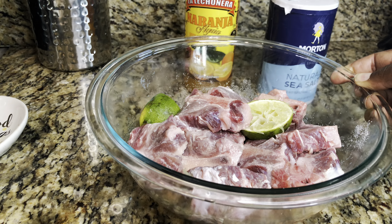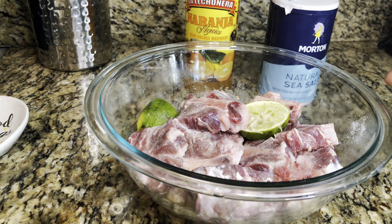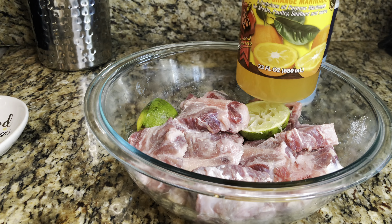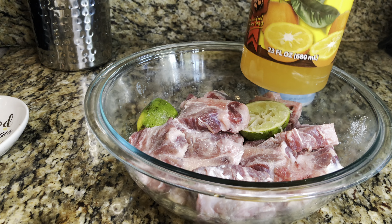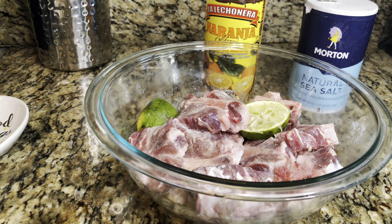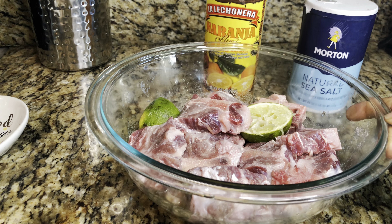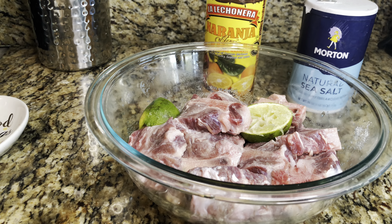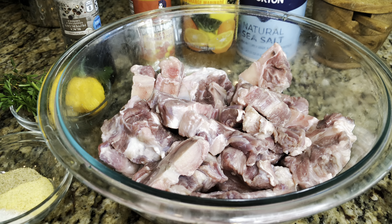I removed the majority of the fat off of it, and I have it sitting in fresh lime. I didn't have fresh sour orange so I used lime, and there's also some salt in here. It's been sitting for about 10 to 15 minutes. Now I'll go ahead and rinse it off to remove all of the salt, the sour orange, and the fresh lime juice. We're gonna get this nice and clean.